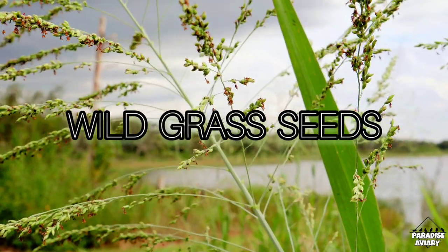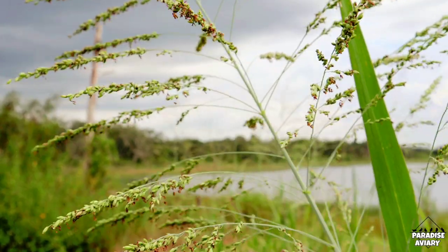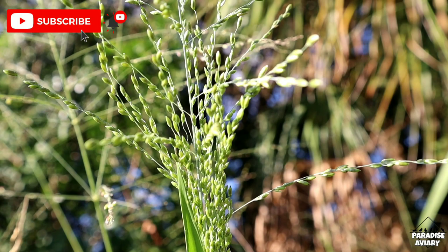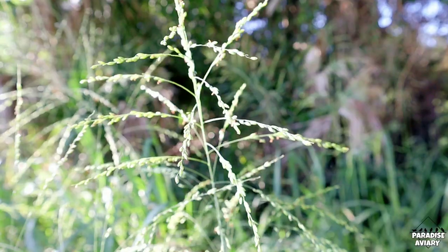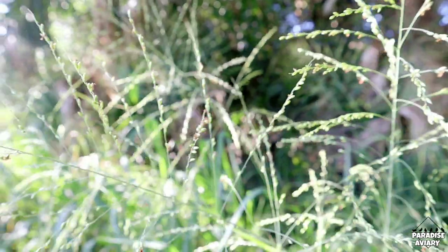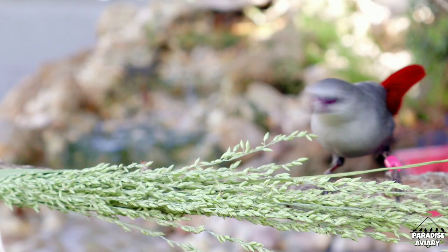Hey guys, welcome back! In today's video we'll be covering a wild grass seed that is very overlooked when it comes to our birds' nutrition. I'll be explaining exactly which type of grass seed it is and how I feed it to the birds. We'll be answering three specific questions: where can we find this grass seed, are they nutritious, and will the birds eat them?